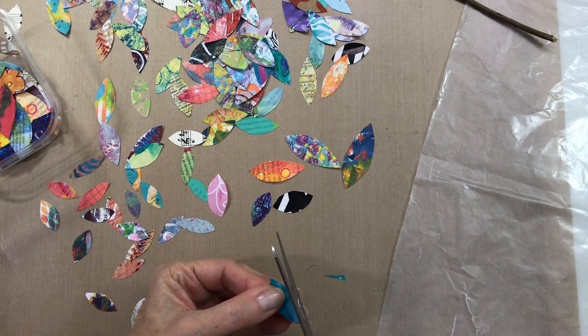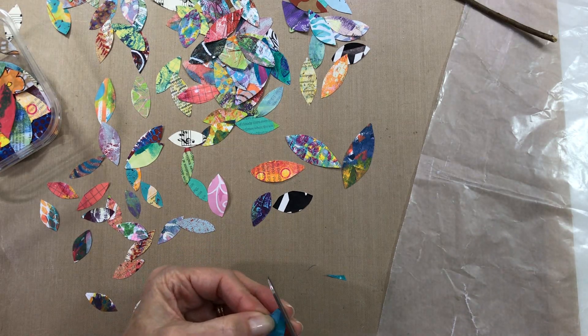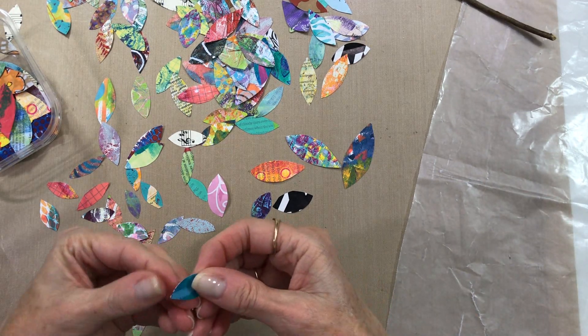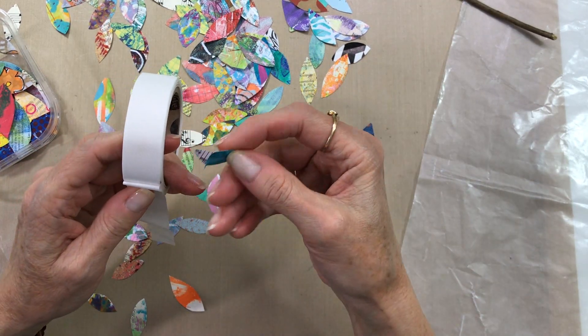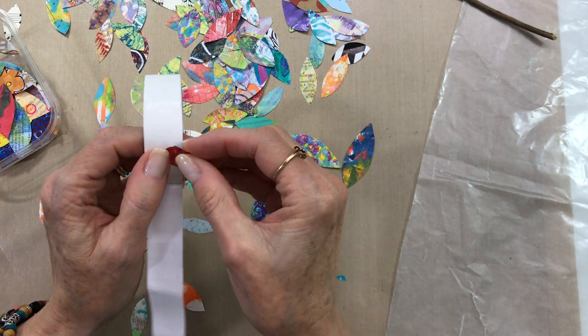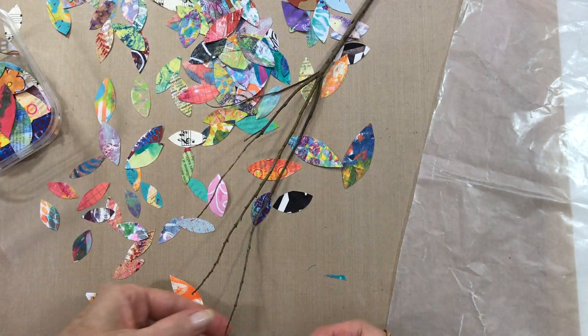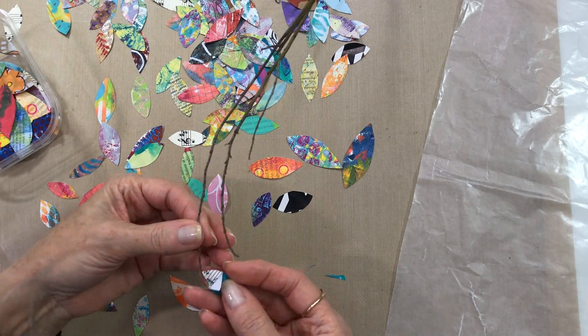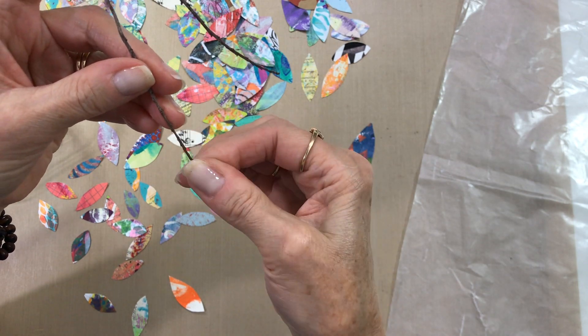I did have a tiny bit of a problem until I started working a little more carefully. With these tiny branches that I picked, they wanted to break easily, so I had to be really careful. But this can be made in a larger size — you can cut big leaves and use bigger branches and a bigger vase and have the same effect, only on a larger scale.